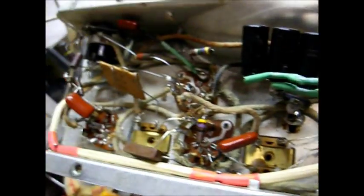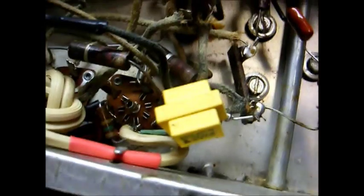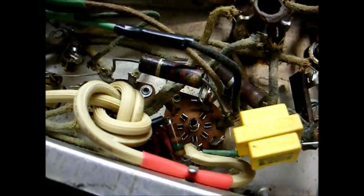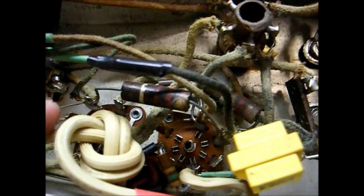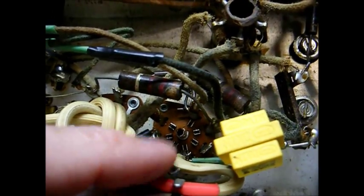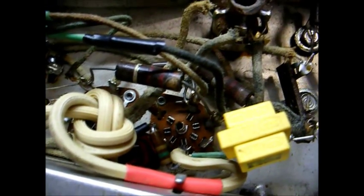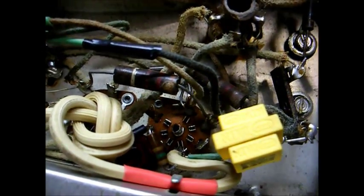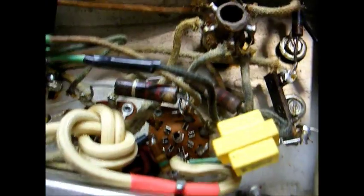We now have all the capacitors and the AC line cord replaced. I didn't have the correct 0.047 microfarad line bypass capacitor, so I just made one out of capacitors I had on hand. I know it would look better with a brown power cord, but this is what I had. I also misspoke earlier about that resistor — I thought it was 15 ohms, but when I got it out where I could really see it, I discovered it was actually 150 ohms and it's okay. One less part to replace.